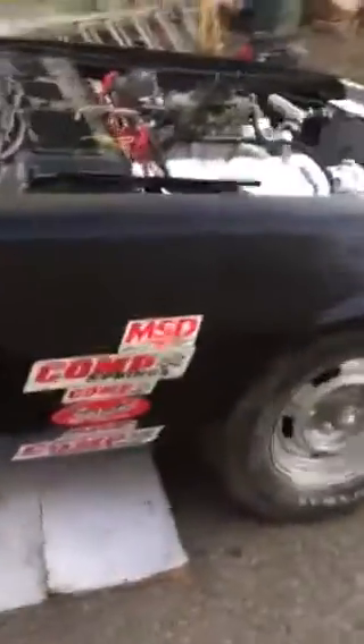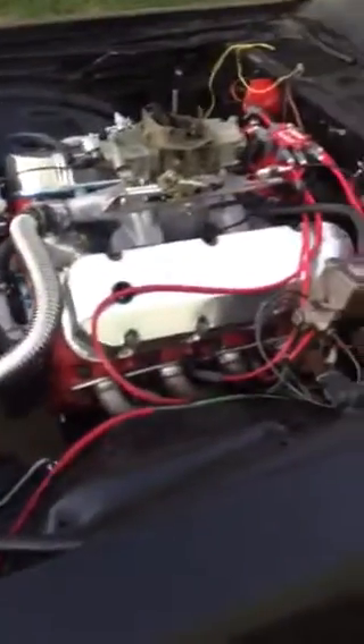Just getting there. Got new bolts, got the rear end all tied up. Runs outside — you've been here in all of them. Thank you.